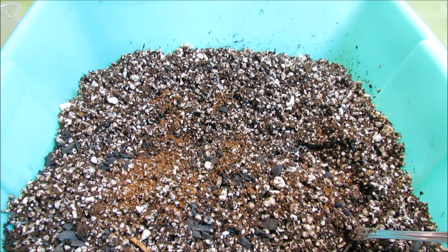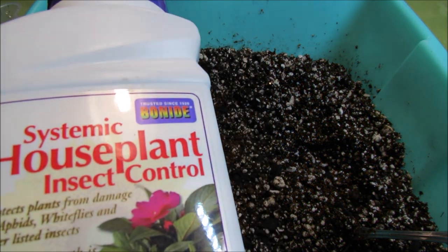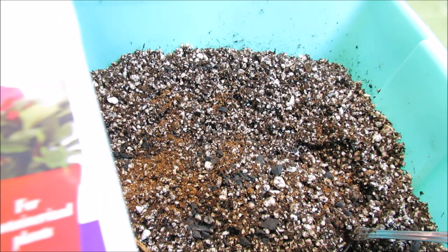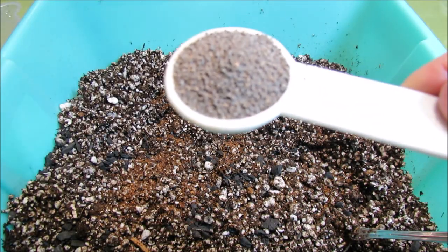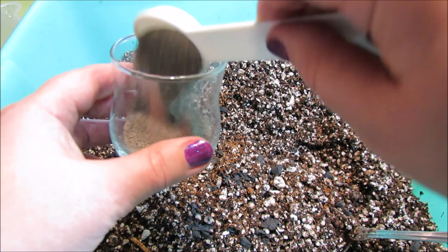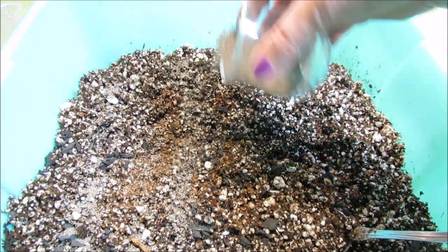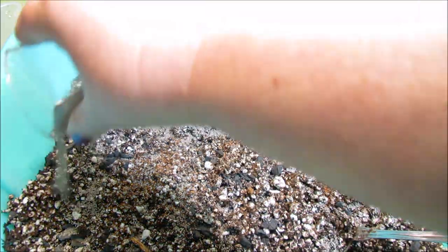Then we add two full tablespoons of Bonide Systemic Houseplant Insect Control — the product number is 951, as they come under different numbers. I add two full heaping tablespoons. The label calls for two and a half tablespoons per gallon, but I've used it in the past and never had any insect issues with just two tablespoons.